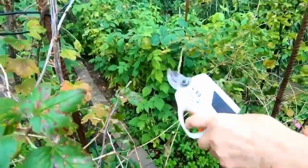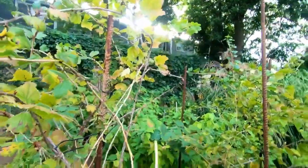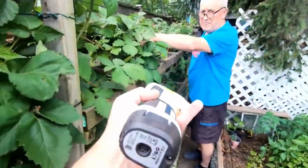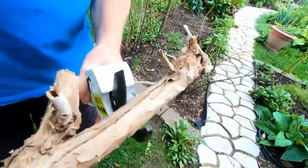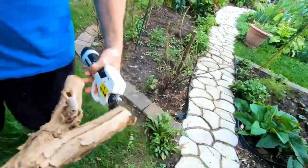We also note that this model is ergonomic, which relieves the pain and pressure of the hands effectively. It is a gardening device that offers clean cuts and is applied on a wide distribution, meaning it is versatile and can be used in various gardens like greenhouses, yards, and farms. It is also able to cut branches at an impressive speed without damaging them.